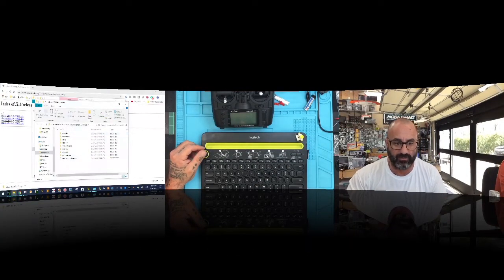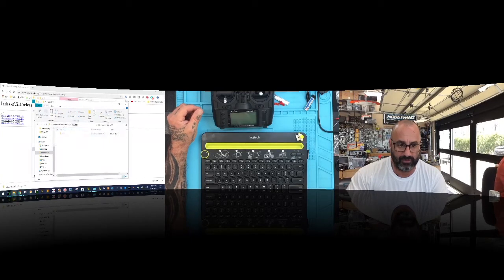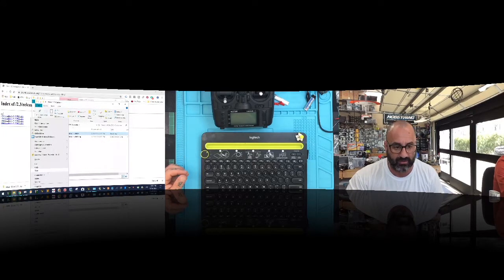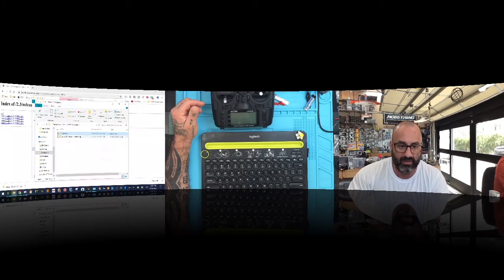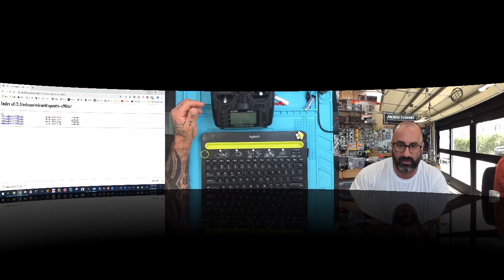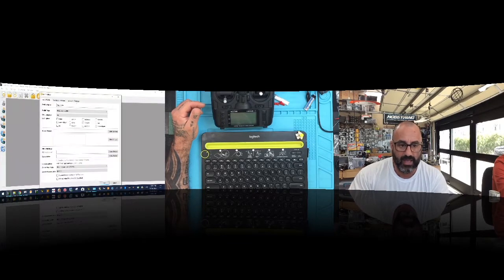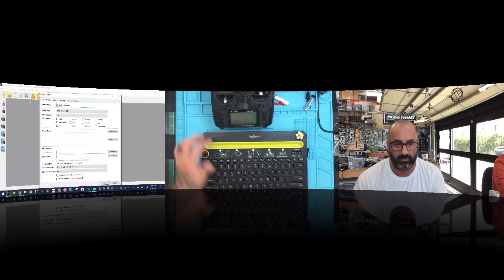Now we can minimize the browser. Open OpenTX Companion. Go to Settings > Radio Profile and create a new profile. Click 'Add Radio Profile' and name it 'X9 Lite 2019 Customer'. Find the X9 Lite in the radio list — this is not the S or special edition, just the regular X9 Lite. Set the language to English.